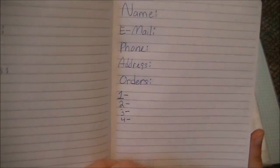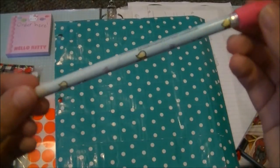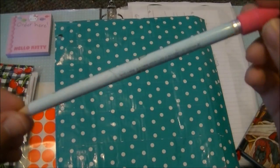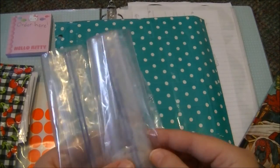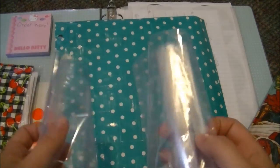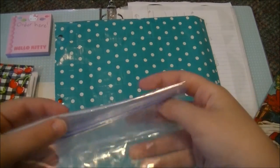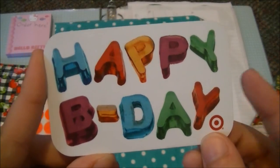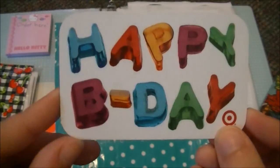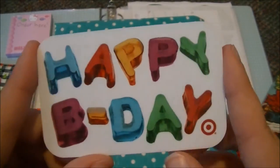As you can see I have name, email, phone, address, orders, and then there's how many orders you can get at one time. Then I just have this cute little Bubbles pencil from the Powerpuff Girls. I also keep little Ziploc bags that I use for packaging my wallets on the go, so I always have these if I need to package a wallet quickly. Then I have this little card to use as an example for all the card pockets fitting if someone wants to see a wallet and to make sure everything fits.